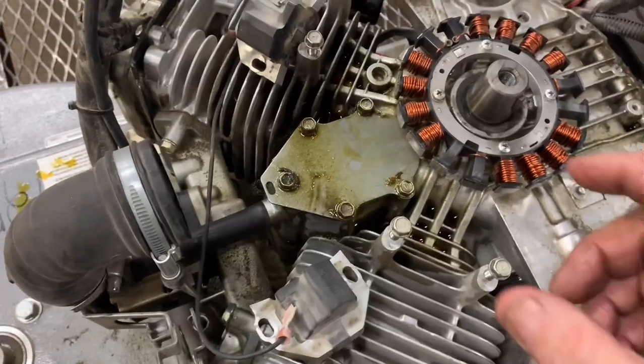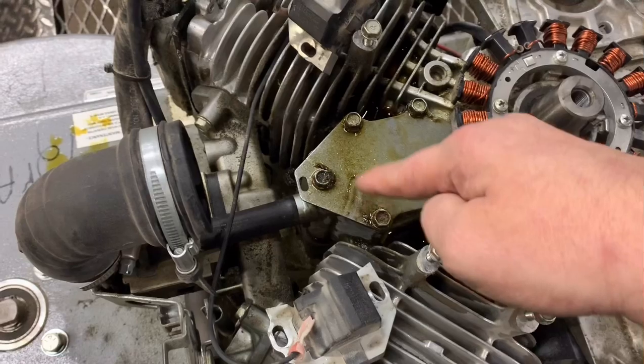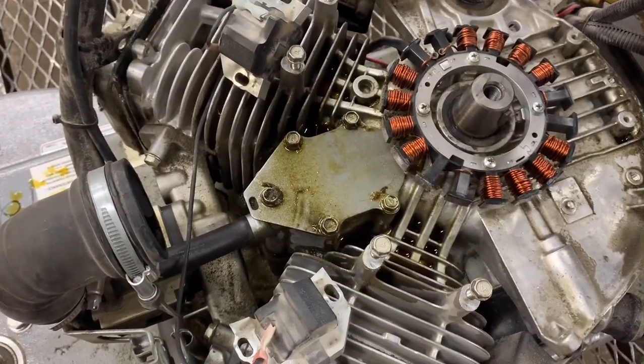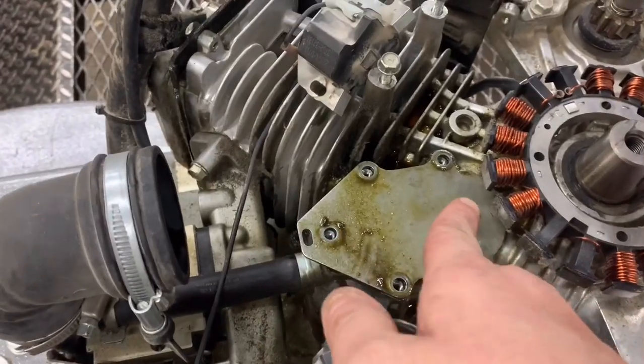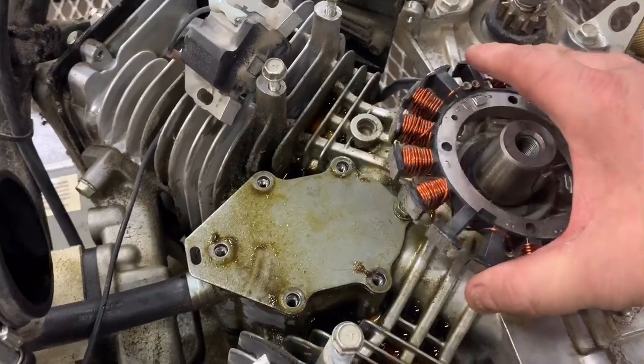What you can do is there is an update kit for this that replaces the insides and comes with a newer style gasket. To get to this back bolt, you'll have to remove the stator — it's just four Phillips head screws.